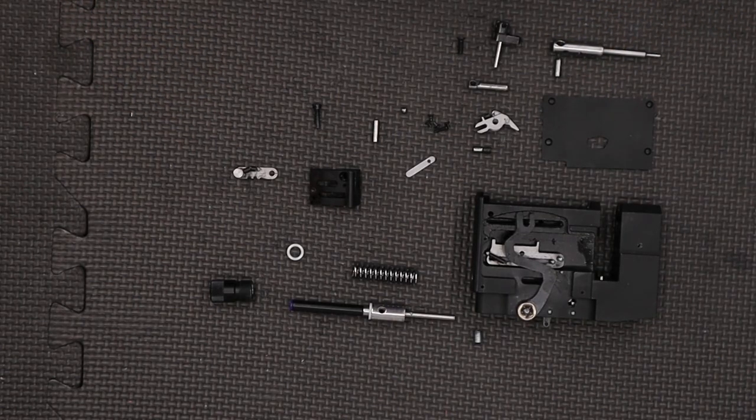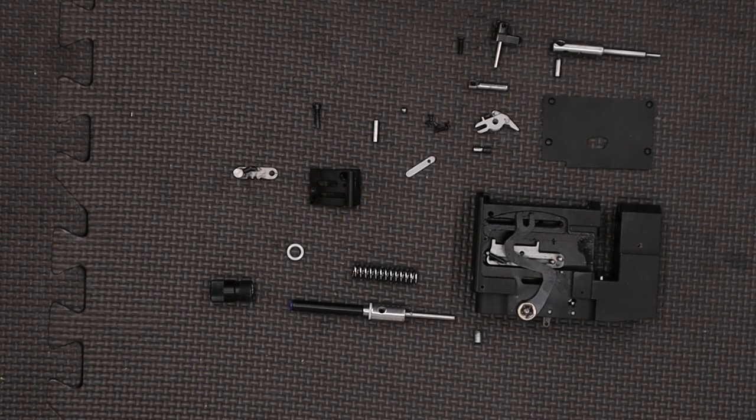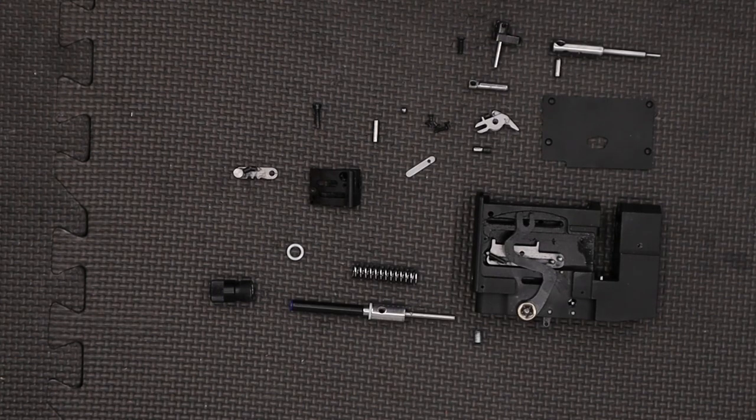Hi there guys. Got a video here for you today on the Calibre Gun Cricket 2 Tactical. In this video we're going to be rebuilding the rifle. In the previous one we took it apart and I said we'd be having a look through it to see what little improvements we can make. I've come up with a couple so I'll point them out as we walk through the reassembly process.